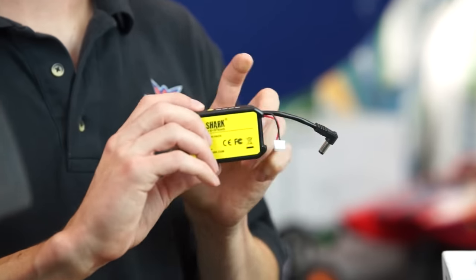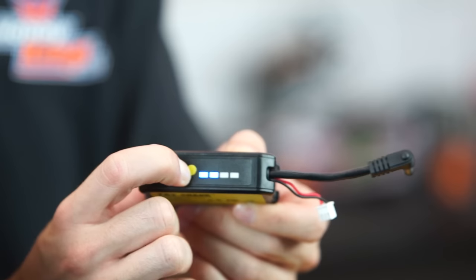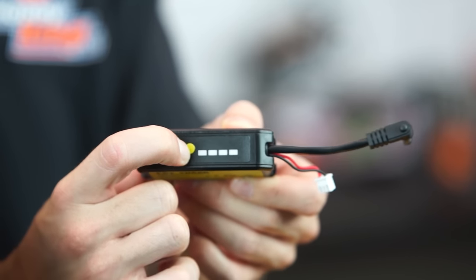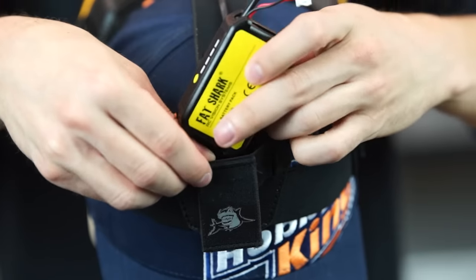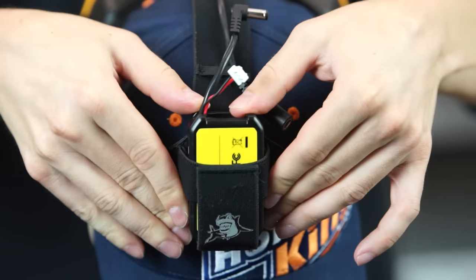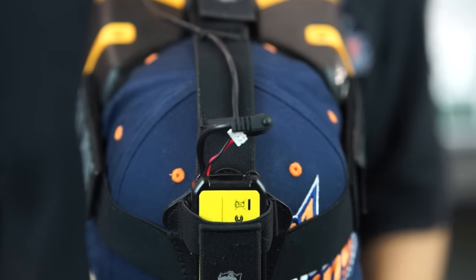Also in the box you're going to receive a 1000mAh Fat Shark battery to power your goggles. It has great LEDs on top that show your charge level, and it just slips right into the little pouch on the back of the goggles. Then you plug it into the battery extension cable that also comes in the box to power everything up.